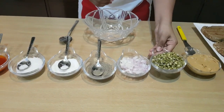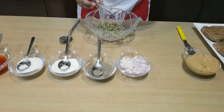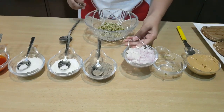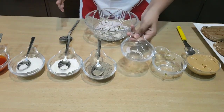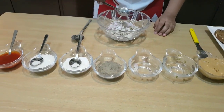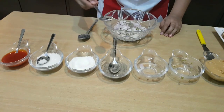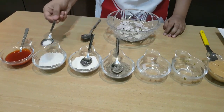We're going to start by taking our sprouts and pouring them into our bowl. And now we're going to take some chopped onion and put it in. Now we're going to add a pinch of black pepper, a pinch of salt, and a pinch of sugar.